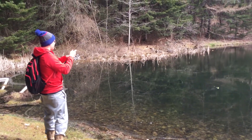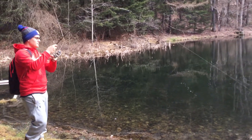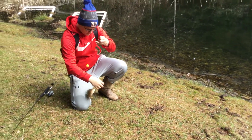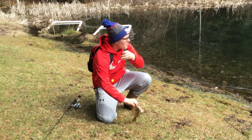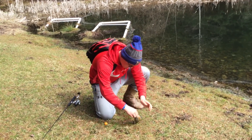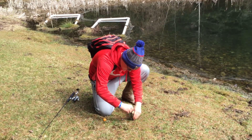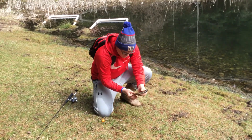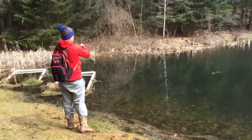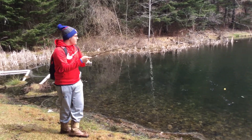Another one. Hooked up again. A little sunfish this time. Another one. Hooked up again with a little — another lunker.